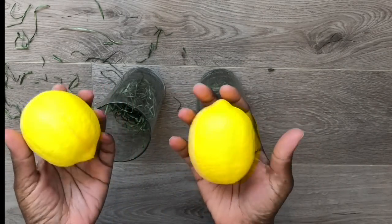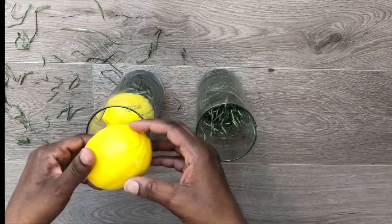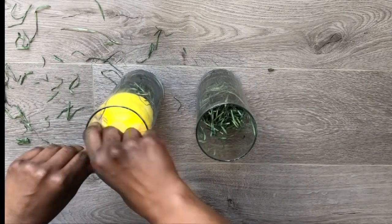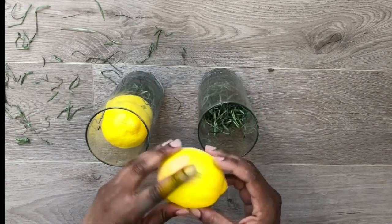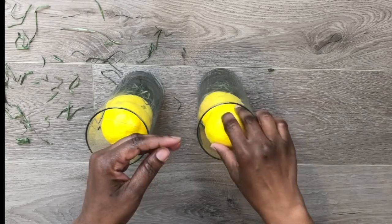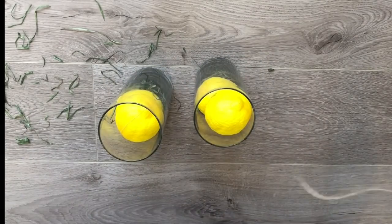These are the squishy lemons that I hauled in my video not too long ago. I'm just going to put two per vase, and the reason I'm turning them so much is because they do have writing on them, so I'm trying to tilt the writing so that it's not showing when you're looking at the front of the vase.